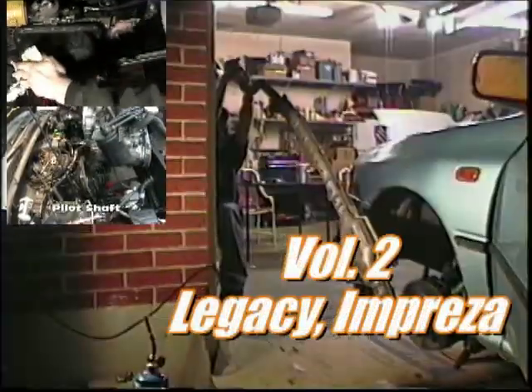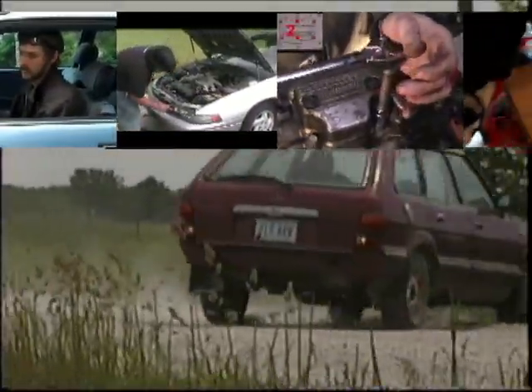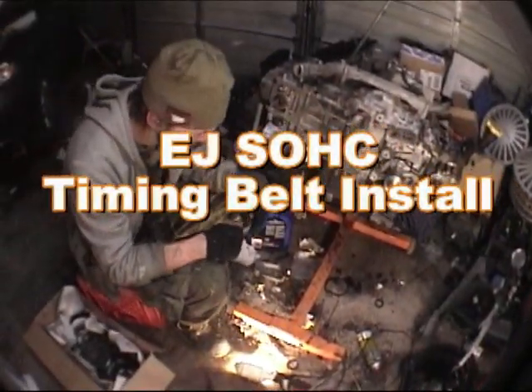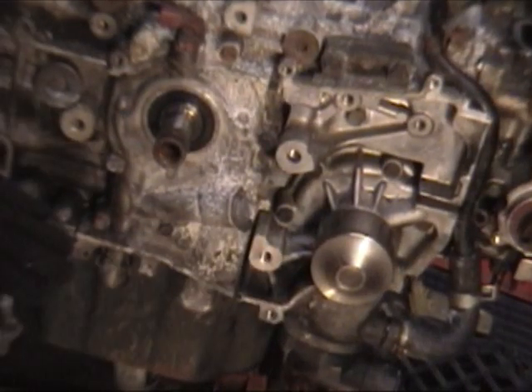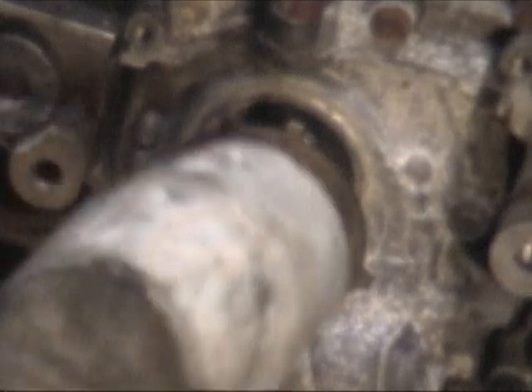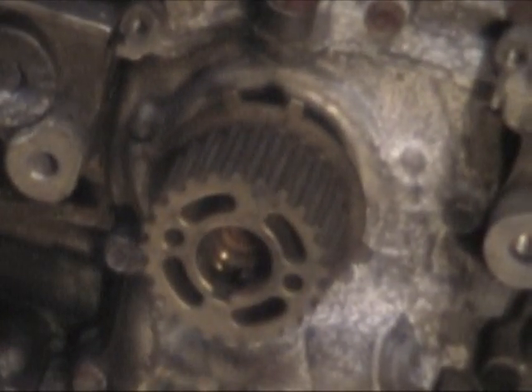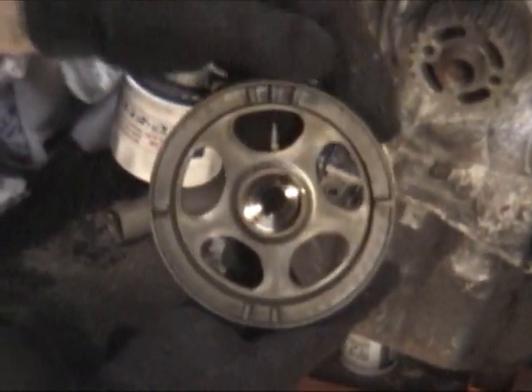We have a flywheel here — step two, torque by sequence to 22 foot-pounds. We're going to install our timing system. What we have is our crank pulley, cam pulleys, tensioner, tensioner pulley, idler pulley, idler pulley, and crank sprocket. You can see there's a keyway on there. This line right here is our mark — it's going to line up with the cam sensor when the keyway is down and the cylinders are all at center bore. That's what we use to align our crank for the timing.